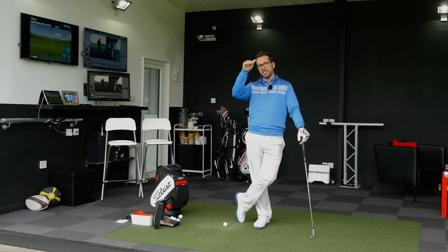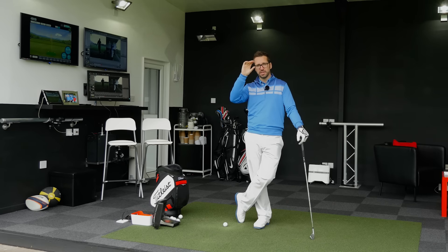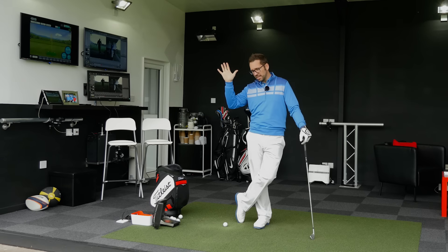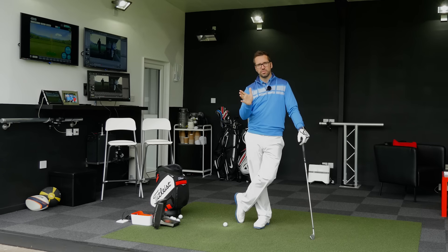What you tend to see is when people get to that position at the top of their swing, the clubface in relation to target is closed, assuming they're aiming straight at the target. So it's closed to target and it's very hard to then keep that clubface square and pointing to target during the downswing. The ball will generally go off to the left hand side.